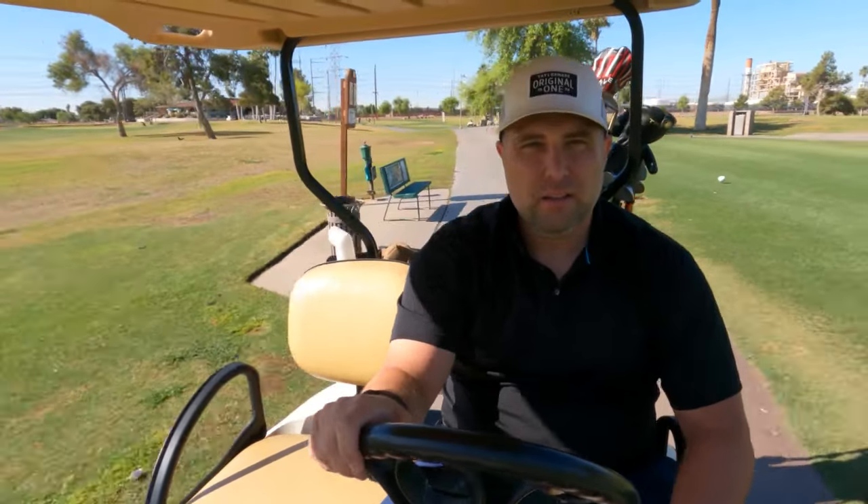Pretty good drive, off a little to the right but I'm happy with my new setup. What I do love is it's May in Arizona — all the winter visitors have gone, green fees are coming down, and you can get a quick nine in at 6:30 in the morning and blow through it really quickly. Not a lot of hold up, just a beautiful day here in Arizona and a beautiful day to play golf.